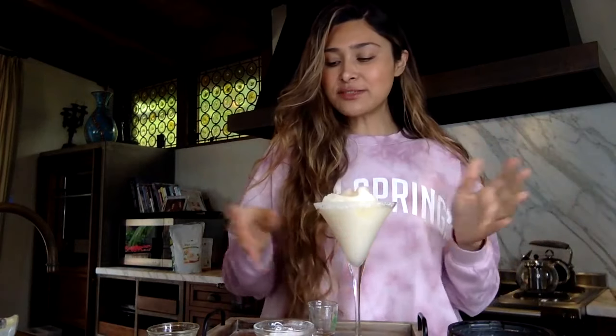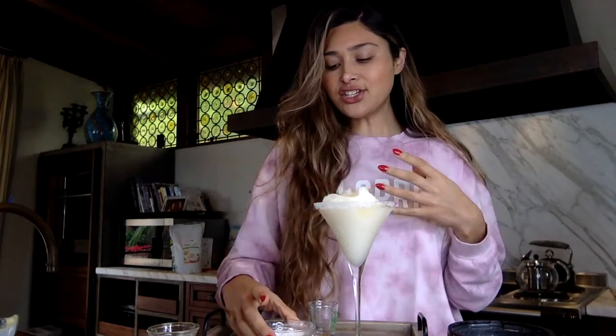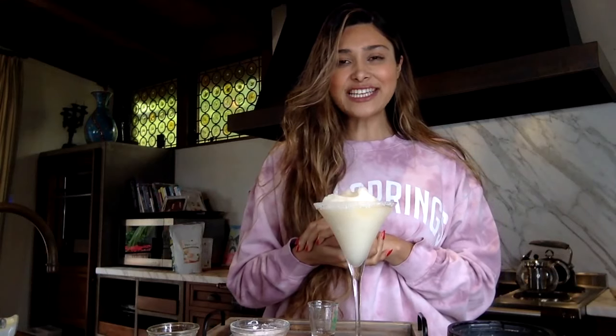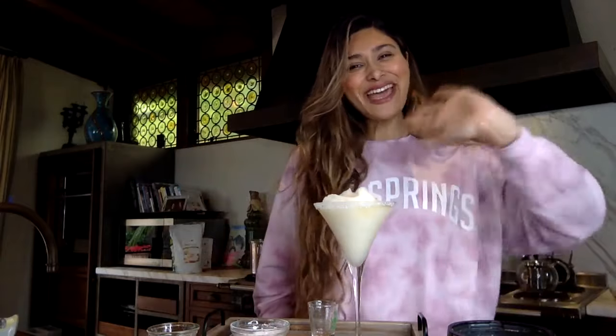So if you guys love margaritas, you have to try this. Everything is pretty basic — we'll go over it again: tequila, triple sec, fresh squeezed lime juice, some sweetener. I just used a little bit of powdered sweetener but you can use granular, and our margarita salt. I hope you guys enjoyed my little recipe — check me out on my channel Low Carb Love. I'll talk to you guys soon, bye!